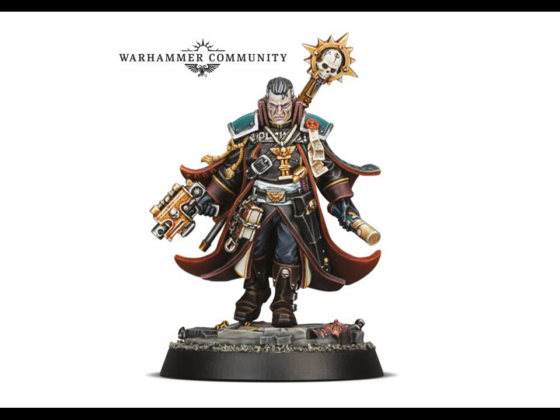Hello everybody, welcome back to the 40k Lowdown. Today I'm talking about what you've probably all already seen, which is the brand new Eisenhorn model that got leaked this morning, and the Warhawk community have just put up an article explaining what's going on. It's celebrating the Black Library's anniversary, and as you can probably see on screen, it's a beautiful looking new Eisenhorn model.